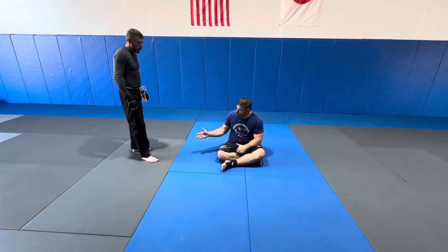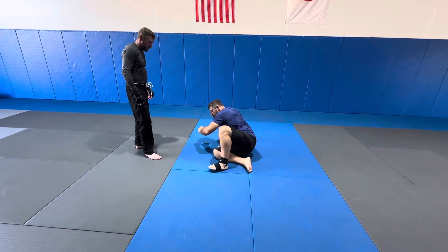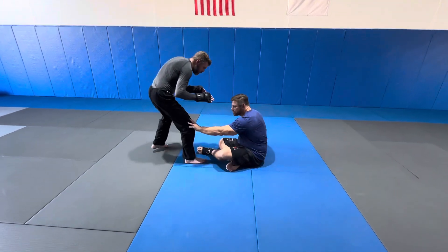We're going to go into the tripod sweep, open guard. Mr. Chad is here. He's leading with a staggered stance.